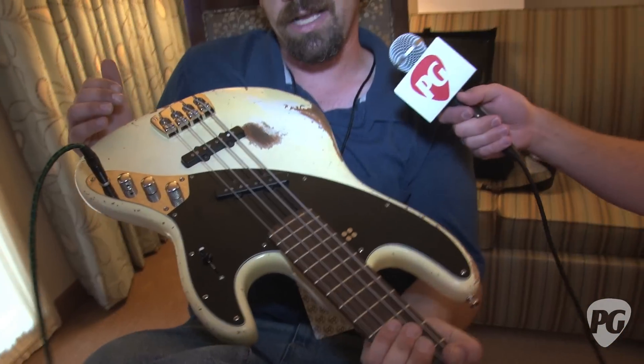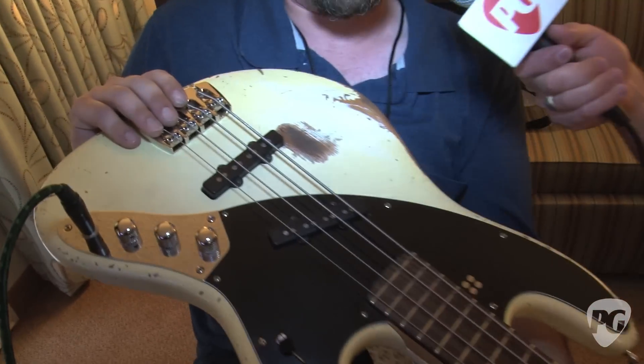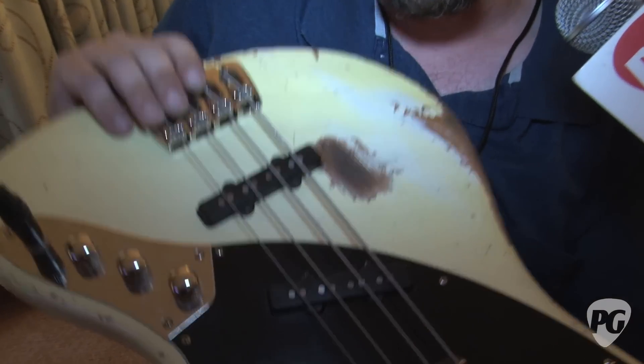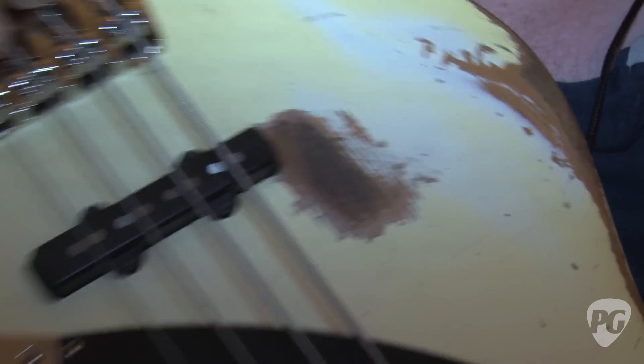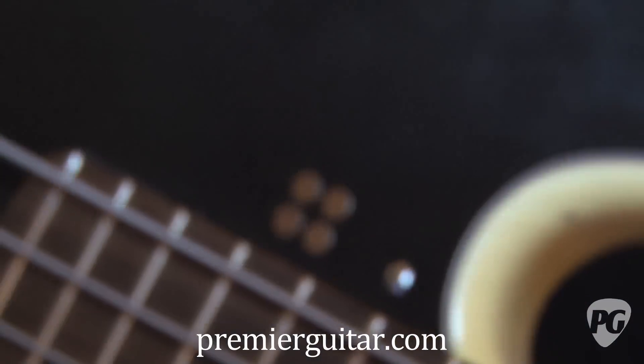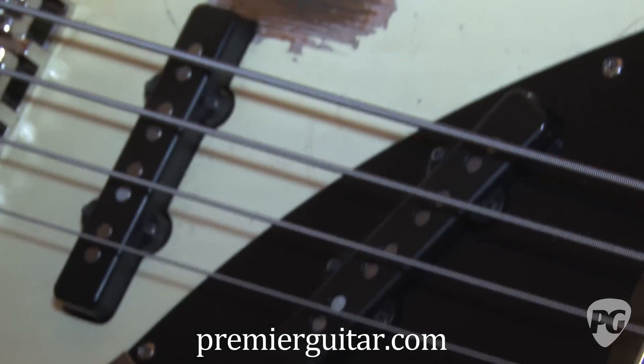Sandburg Bass Guitars, based out of Germany. This is our Umbo Signature Bass — it's kind of like a J-Bass that's been put in a blender. This is also featuring our hardcore aging process. If you can get some close-ups, there's some really cool details on that — string wear, thumb wear. It all looks legit. It's not like it's glossed over after they rough it up. People never believe this bass is brand new when they see it the first time. And it's one of the most flexible passive basses you'll ever find.